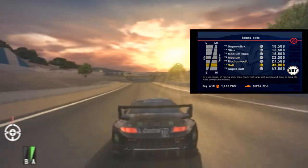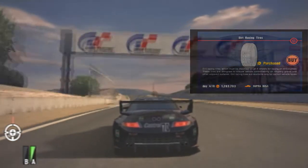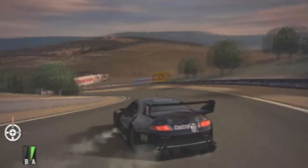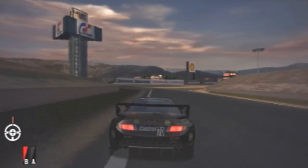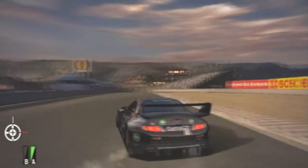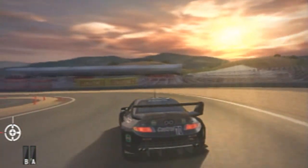Sports tyres are a cost-efficient upgrade to grip. They grant an improvement to not only handling and cornering due to the grip increase, but also acceleration and braking. Sports tyres are far cheaper than all of the racing tyre sets, making them the most cost-efficient tyre upgrade in the game. Racing tyres range from super slick to super soft with a total of seven different tiers. Slick tyres grant less grip than soft ones, but soft tyres despite having more grip wear faster, so it's about finding the happy medium. By default, medium racing tyres are the best balance between durability and grip.